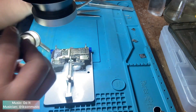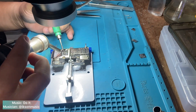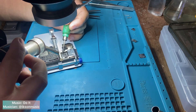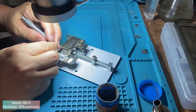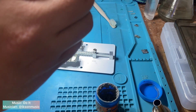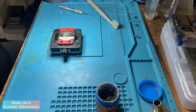Now clean the bonding pads of the CPU very carefully. Please take note: avoid damaging all the components around the bonding pads of the CPU. Then clean the CPU with the same process of how I cleaned the pads.